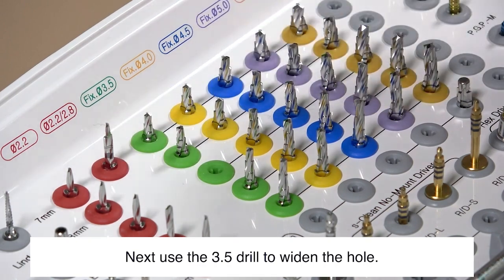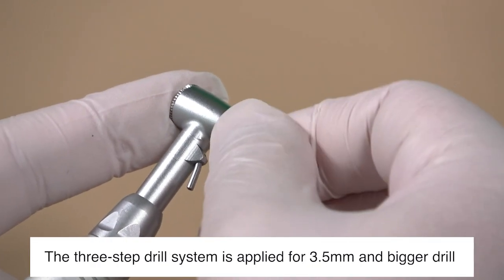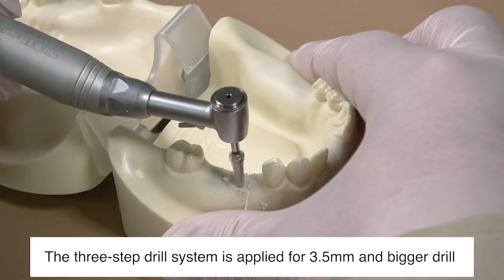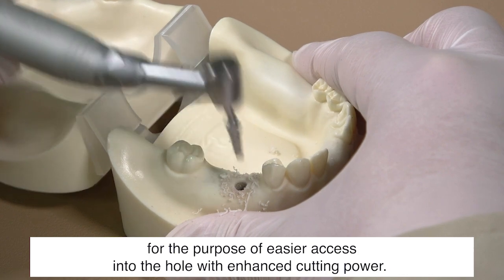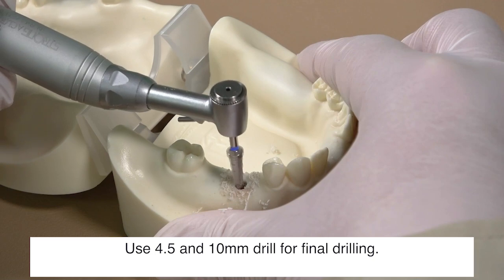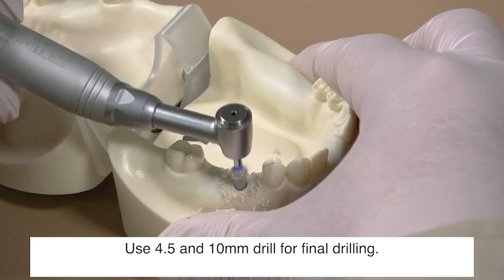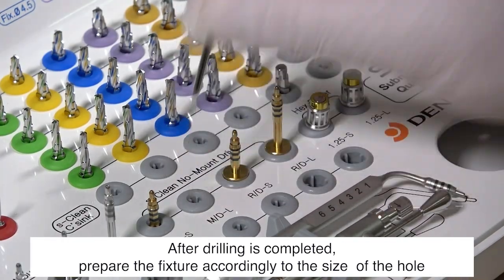Next, use the 3.5 drill to widen the hole. The three-step drill system is applied for 3.5 millimeters and bigger drills, for the purpose of easier access into the hole with enhanced cutting power. Then use the 4.5 by 10 millimeter drill for the final drilling.